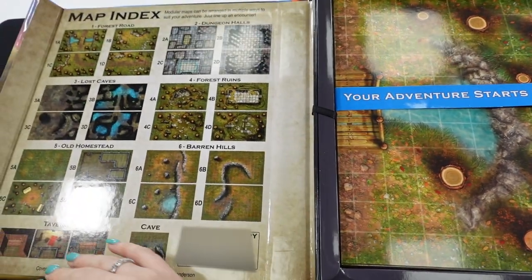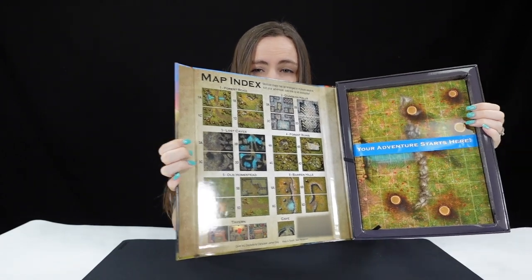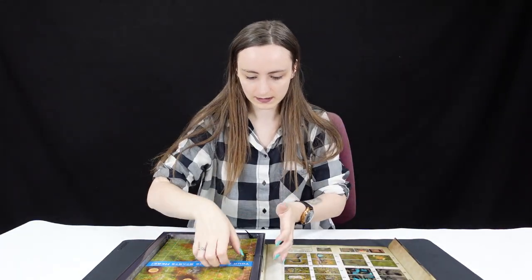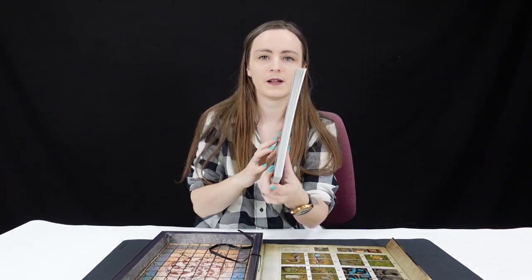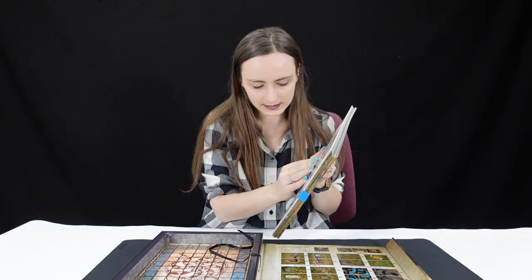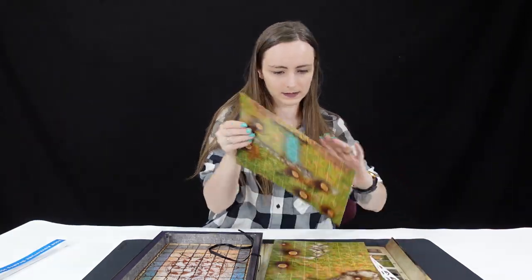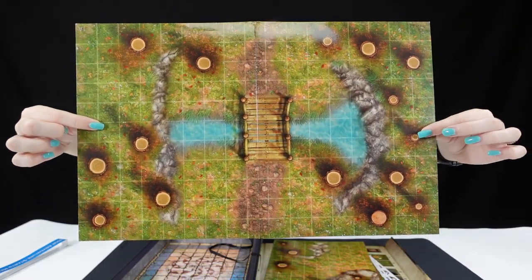If we open her up, you can see we've got an index of those maps and quite a few things — and the adventure starts here. I'm keen to dive right in, so let's do just that. If we pull on that 'adventure starts' section, we've got a nice thick set of different things. This is paper, so that's not going to hold it together forever — we'll note that — but let's begin with the first one: our selection of maps.